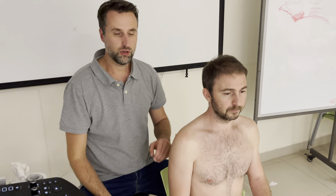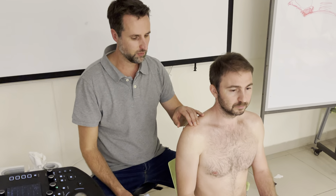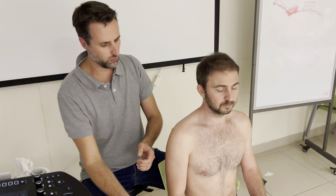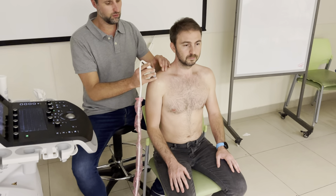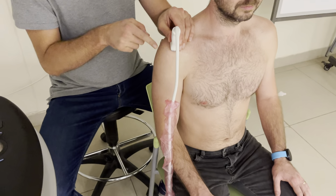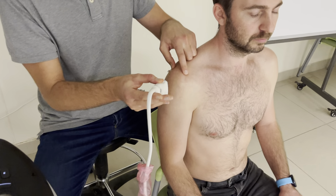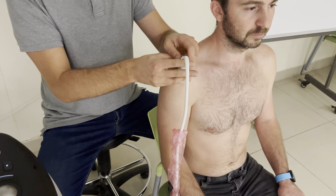We're going to make a dynamic view of the supraspinatus going under the acromion. We place the probe with the arm in neutral — it's a bit different from before when we had the arm in retroflexion, so the supraspinatus is going to be a bit more anteriorly. I place the probe here on the acromion, I can palpate it here, and distally it goes on the supraspinatus.